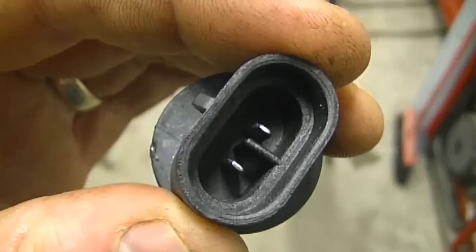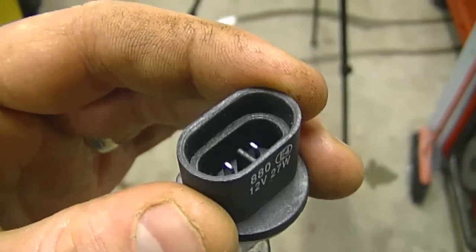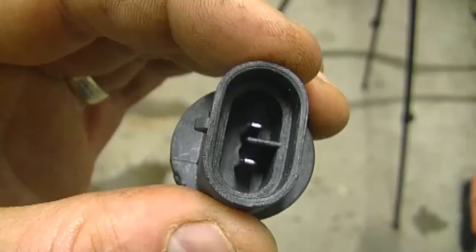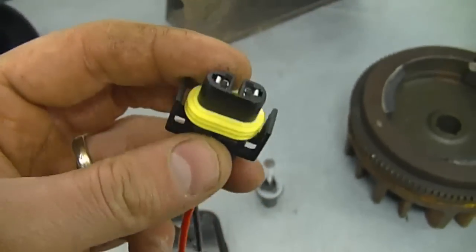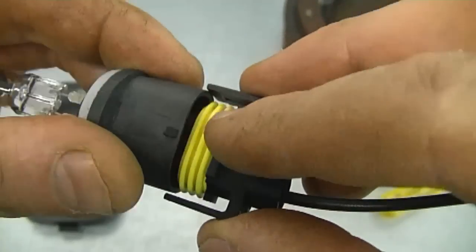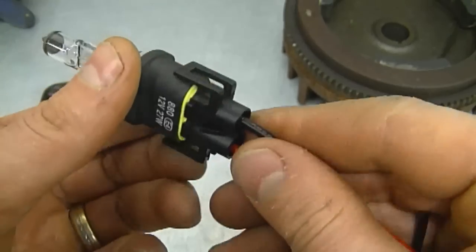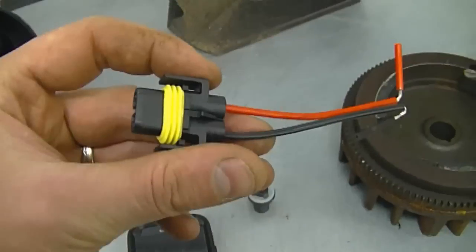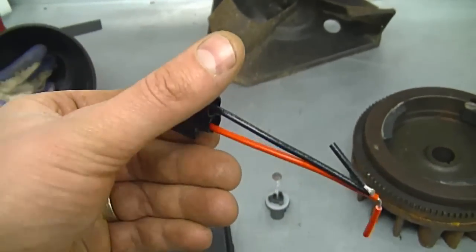That's what the two little prongs look like inside. Some snowblowers will come with an actual plug, and some just have two wires with two small terminal connectors. I like using these plugs here — they keep out water, the terminals don't get all rusted, and it just connects right in. These are actually the best plugs for this kind of application. So when I see that the wires are defective on a snowblower, this is what I replace them with.